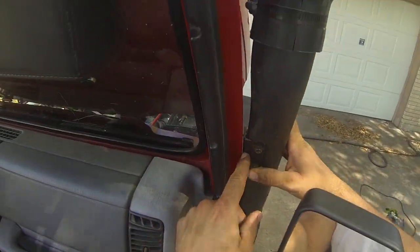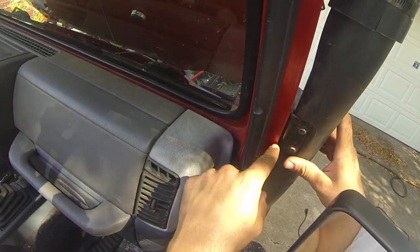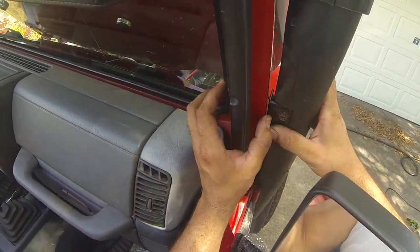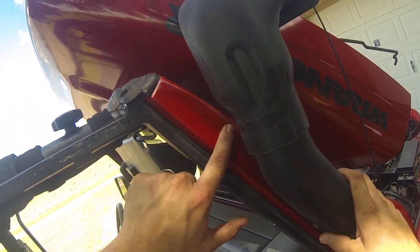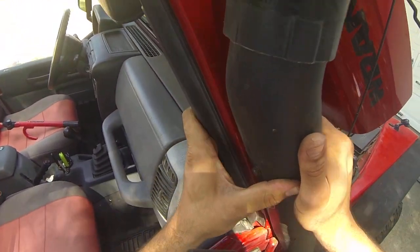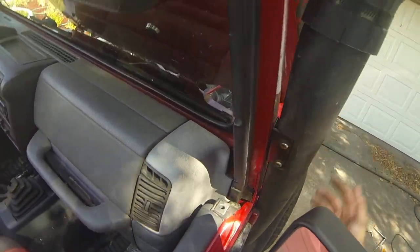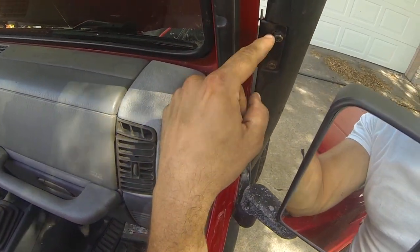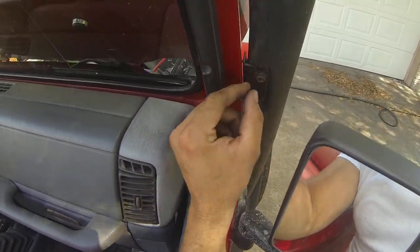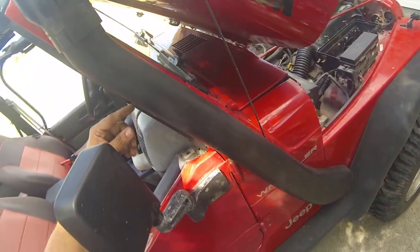To attach the upper bracket to the Jeep I needed to drill two more holes up here. What I did was get some Play-Doh, press it against the side of the Jeep with the bracket attached to the snorkel and slid into position, then press it against the Jeep to leave little indentations showing exactly where to drill. The alignment came out perfect. I did have to drill a small extra hole in the top bracket because it was slightly misaligned, but it was no big deal.